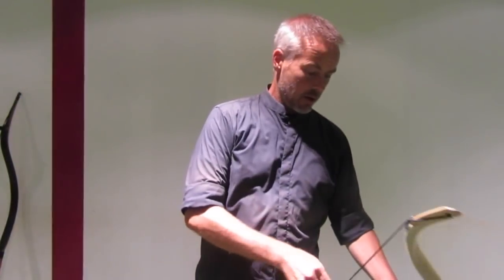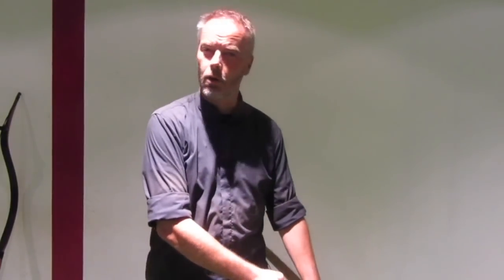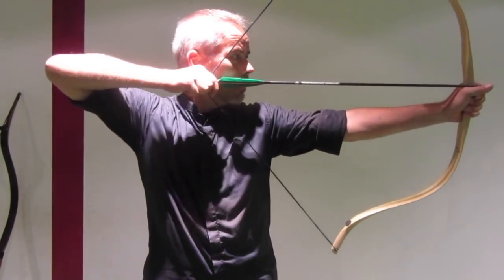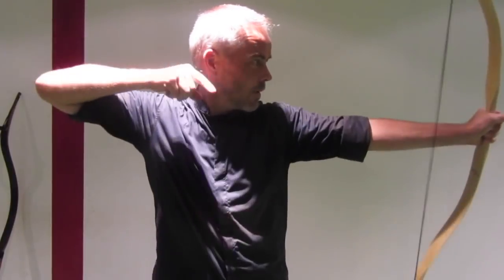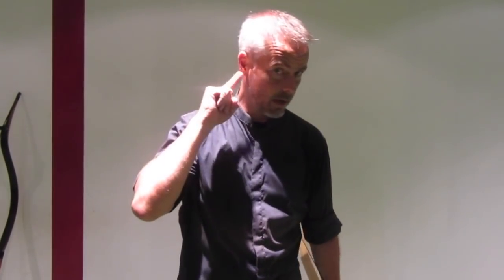The next anchor, one of the more common ones, is anchor on your earlobe. I think this is one of the most popular ones. You need a little longer arrows — these are 29 inches here. Then you can anchor on your earlobe. The arrow is still quite high here. It's a nice feeling. This is anchoring on the earlobe.